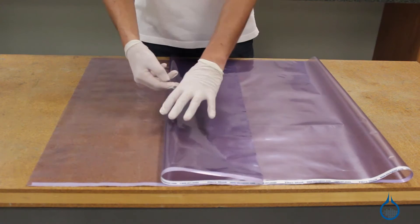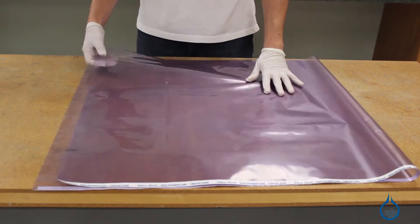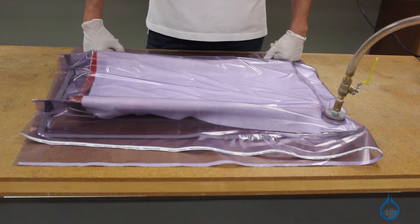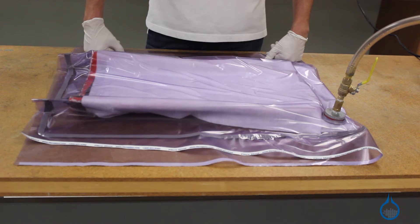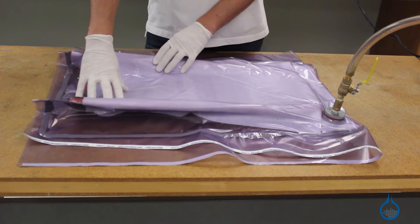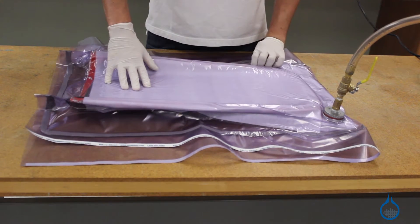You would select this nylon bagging film in particular if you're looking for a film that's easy to work with. This film is smooth to the touch and remains especially soft and conformable to parts. This helps to reduce unwanted wrinkles that could show up on your finished laminate, and also helps to reduce pinholes in your vacuum bag that are often common with more brittle films.